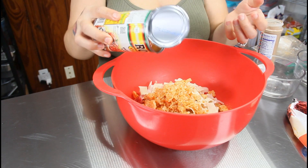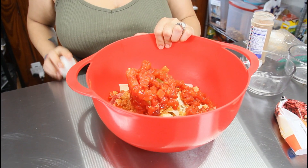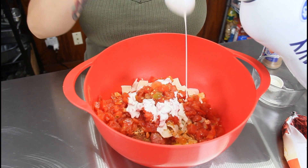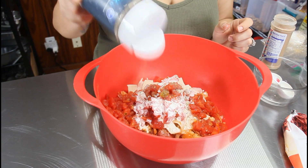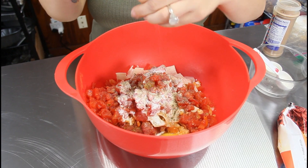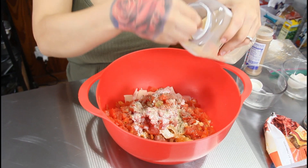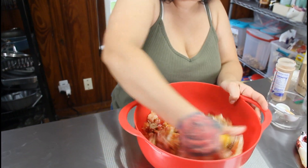Add one large egg, two tablespoons of heavy whipping cream, some pepper for flavor, some salt to taste, and one tablespoon of garlic powder. Then just take your fingers and mix it all together until it's well combined.